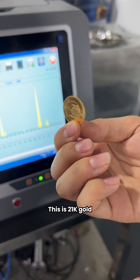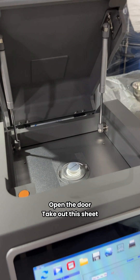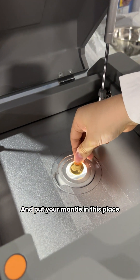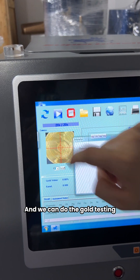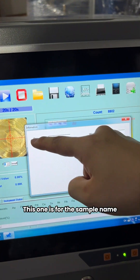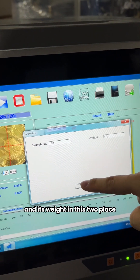This is 21k gold. Open the door, take out the sheet, and put your metal in this place. Close the door and we can do the gold test. In these two blanks, you can write your sample's name and its weight.